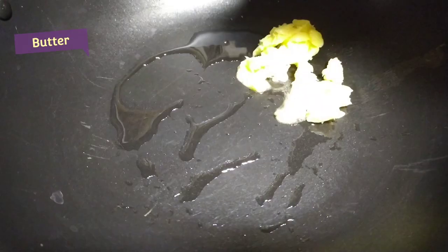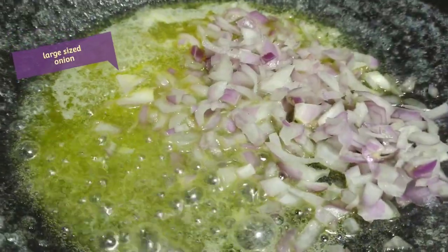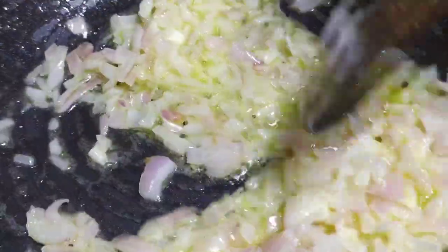First, let's heat a little oil and add a little butter. Once the butter melts, add a small onion cut into small pieces.